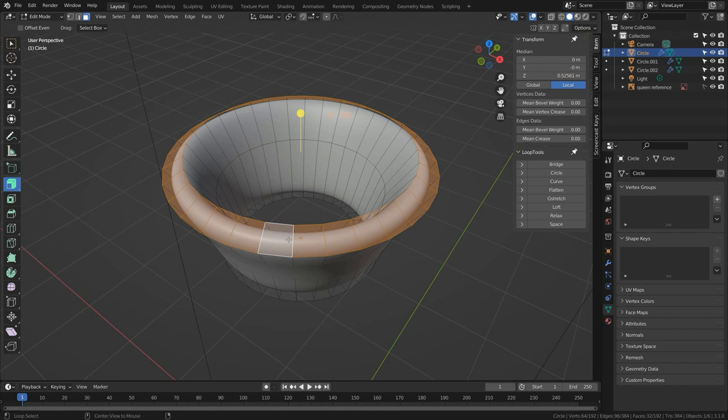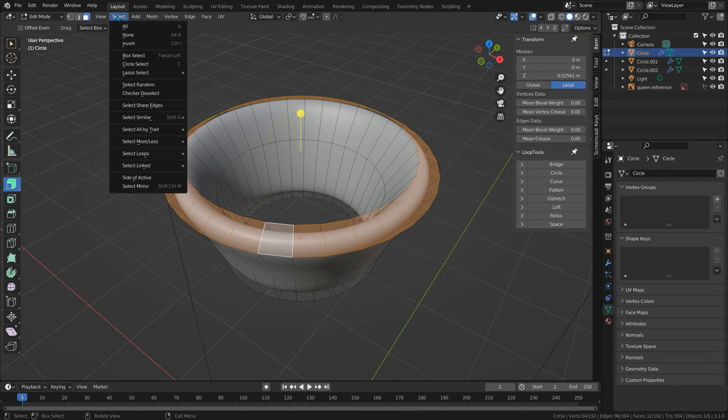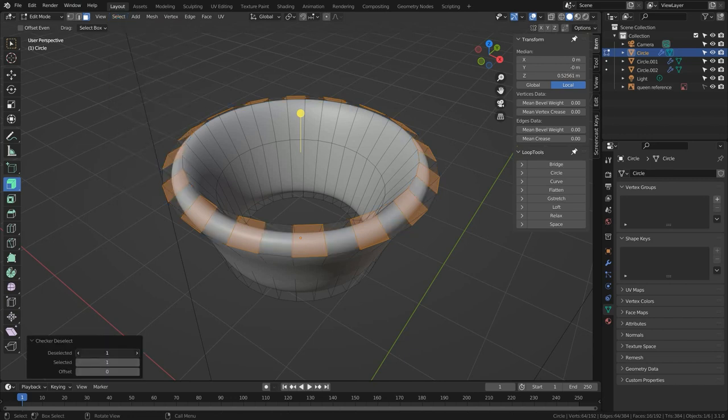Switch to face select mode and alt-click within this ring of faces to select them all. Notice there is one active face — that's very important, because whatever the active face is, we can consider it the very first one selected when we use Checker Deselect. I can quickly go to Checker Deselect and specify three deselected spaces and one selected. But notice that doesn't work — this gap has five spaces, because the offset is set to zero, and leaving offset at zero in the Checker Deselect tool simply doesn't work.